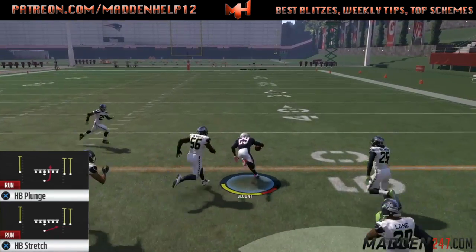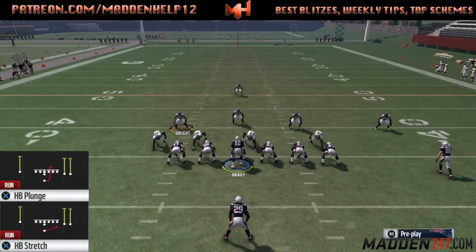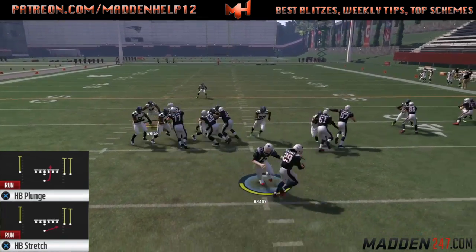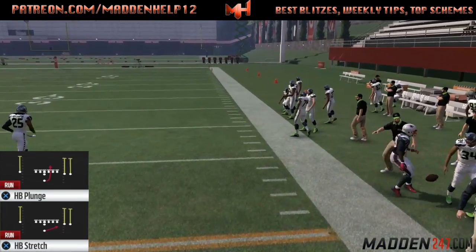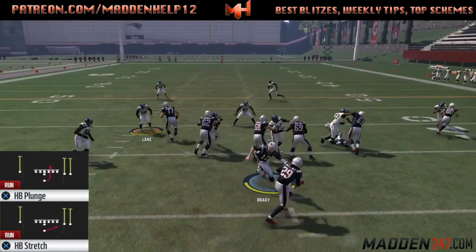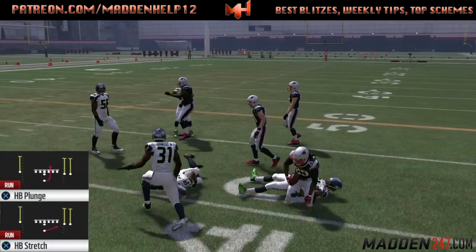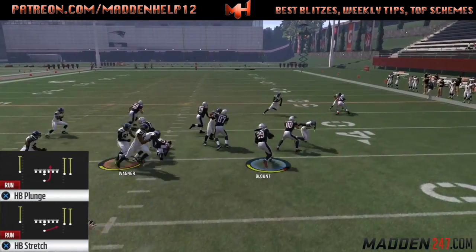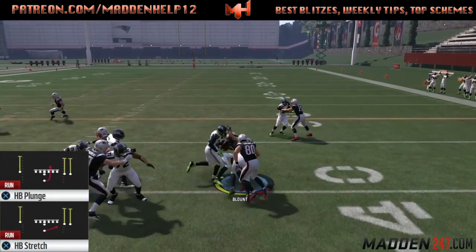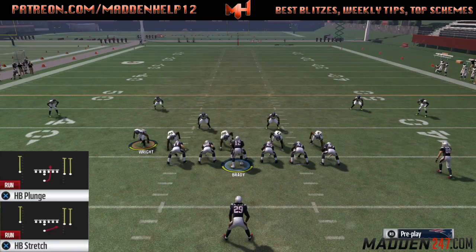The halfback stretch is really good out of this formation because we have a tight end and two receivers, but you can sub in a tight end at that slot receiver in Mut. We get great push from the line, especially if you use click blocking sometimes — you get even better blocking. The stretch is the play you want to come out in. You get great blocks, you can cut it inside and outside. If they're over-pursuing, you can actually cut behind.